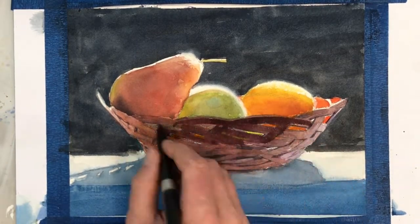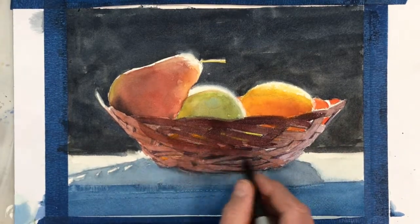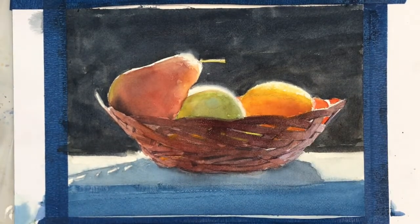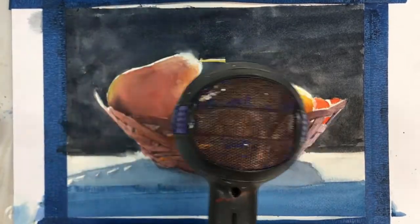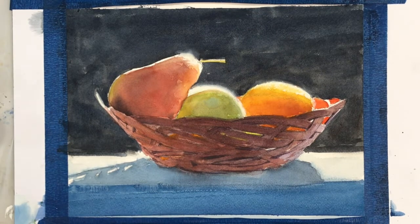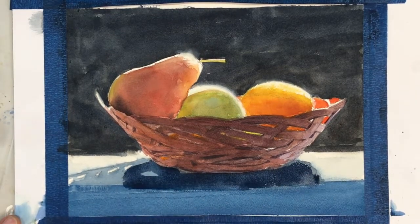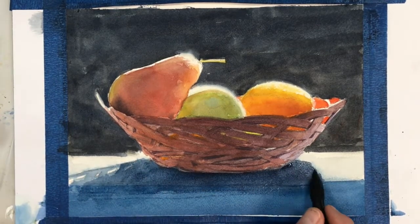Now I have to go darker. As dark as that wash looks, I'm just softening the edge with a little paper towel. Right before your eyes, watch how light that's going to become — it's probably about half a value lighter than when we put the wash down. The shadows are going to need to be darker too.